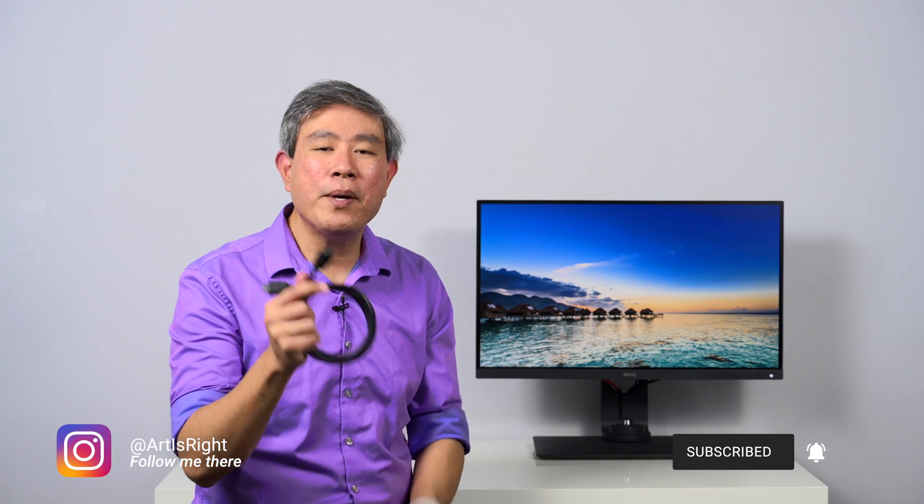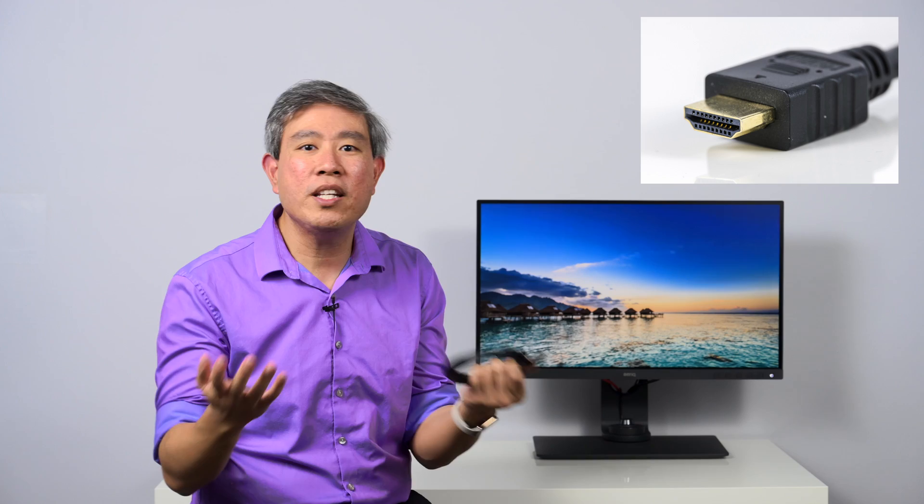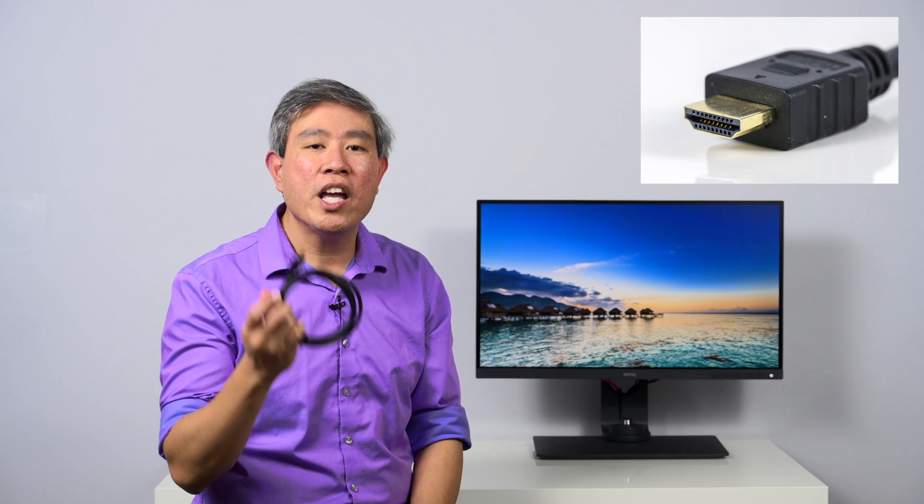So let's talk about the HDMI standard a little bit. The HDMI standard happens to be a standard that got adopted by computer systems, but it was really never originally designed for computer systems. It was really designed for entertainment, for TVs. If you think about it, look at your TV set at home — most of the connections you use to link your TV to peripherals are going to be HDMI.